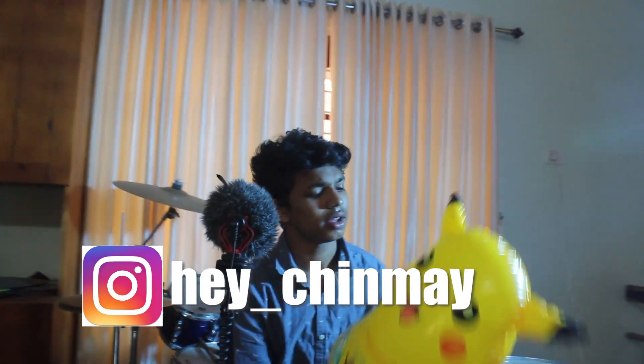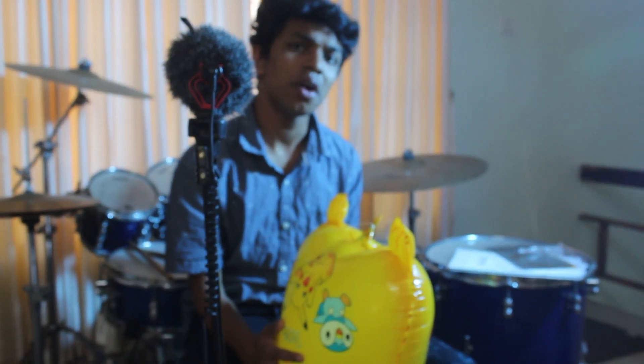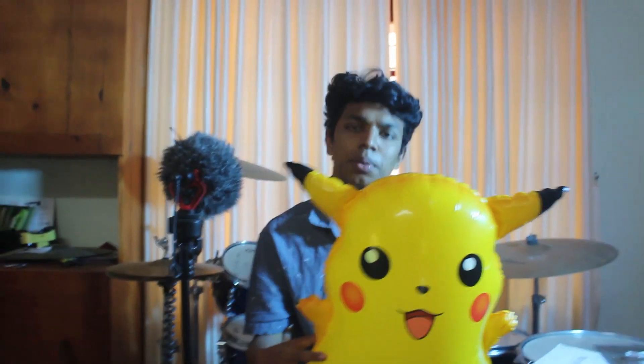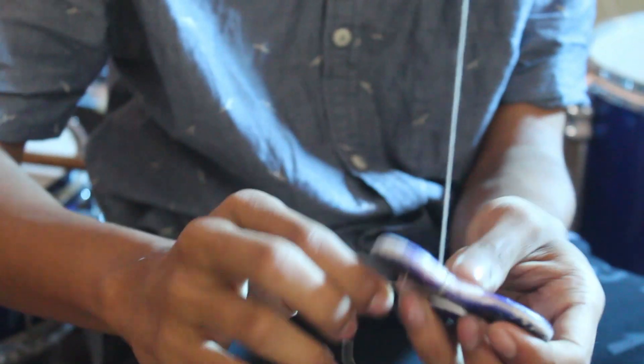So this is the game. This is Pikachu, Pokemon. We've done this — I will give it to the fidget spinner. So let's get to it, let's go!